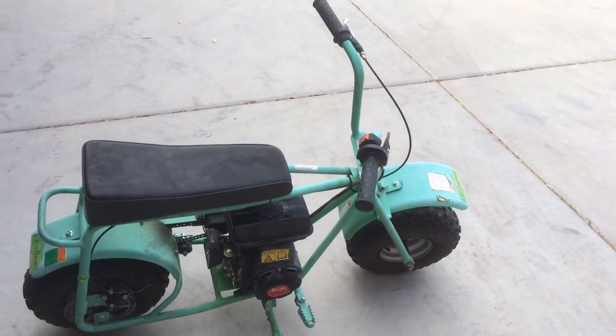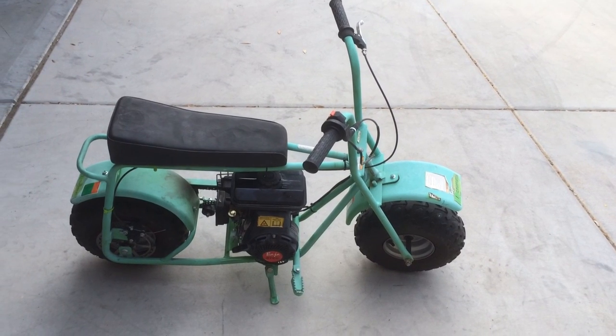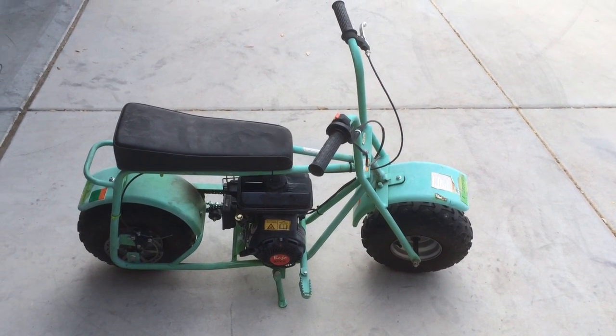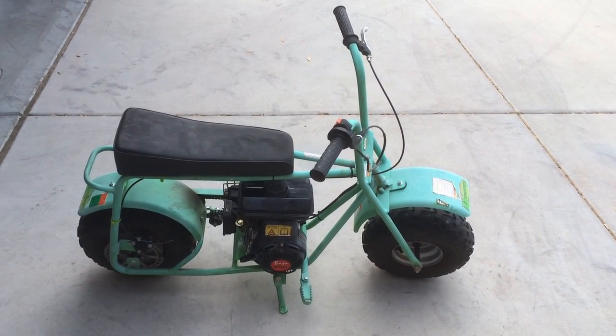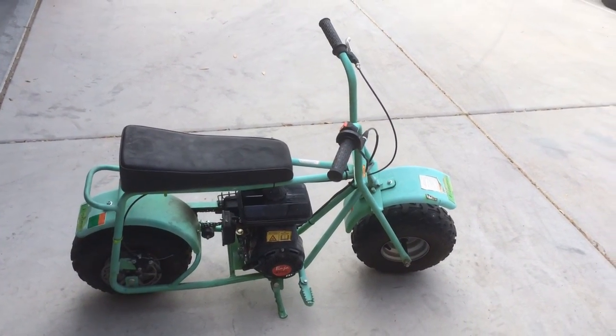I just went to Home Depot and bought my supplies for redoing the paint. I'm going to make it shiny black, and obviously remove the stock engine. These are the preliminary videos to show what it looks like before, and then I'll take some pictures and photos along the way.